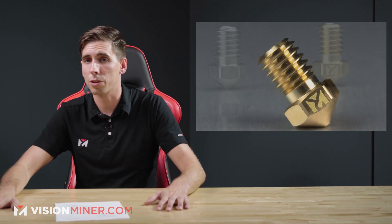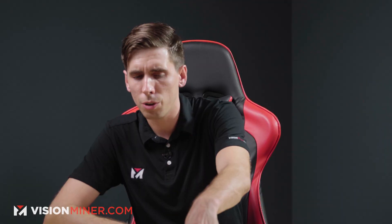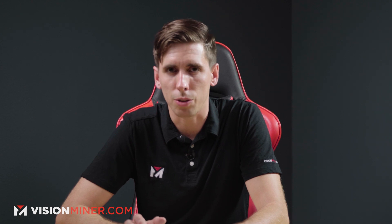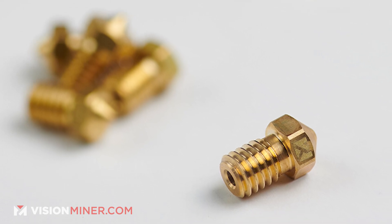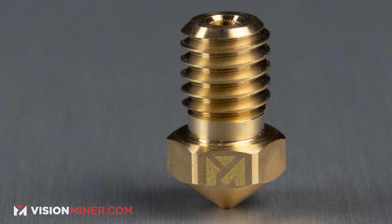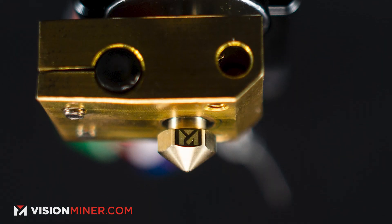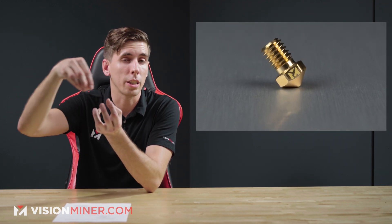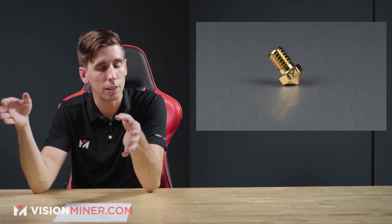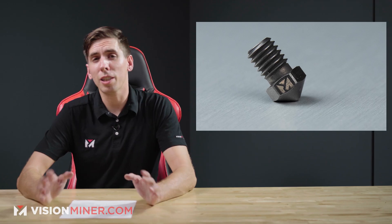We get a lot of questions about nozzles — what material should I use? Brass, hardened steel, tungsten, ruby — and what size? The two primary materials we use are brass and hardened steel. Brass is very affordable, the most standard, and has excellent thermal conductivity, keeping the heat going from the heat block to the tip so the material is hot enough to fuse to the layer below. Brass generally works with all materials.